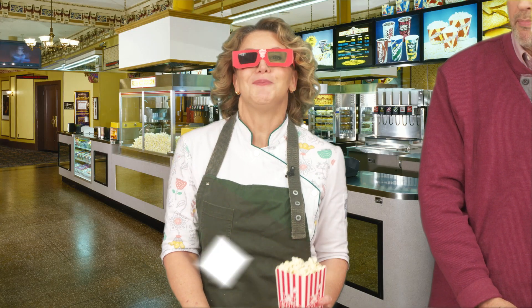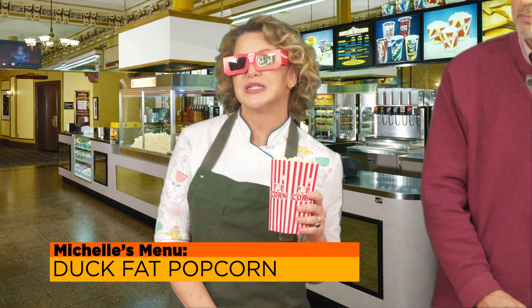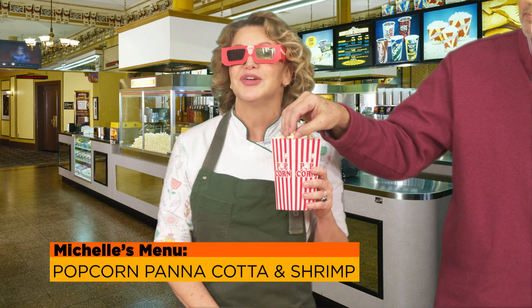What's the best part of a bad movie? The popcorn, of course. Join me today and I'll give you some great popcorn recipes as we celebrate National Popcorn Day here on SoFlo Taste.